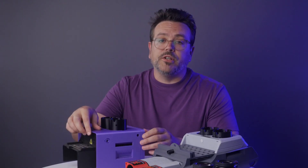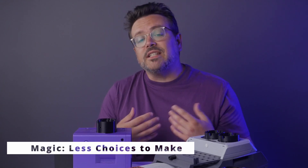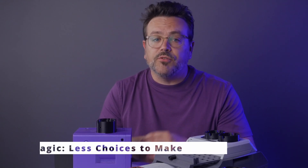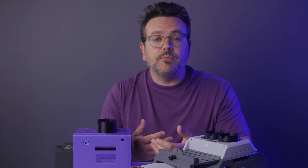The optional laser pointer is built into Magic. The Magic video course is designed to be as straightforward as possible with fewer decisions for you to make. So if you're new to stargazing or amateur telescope making, this is something you might appreciate — just relax and follow along.